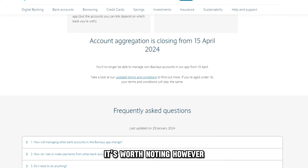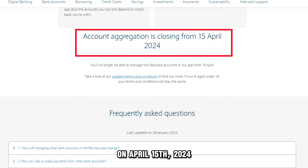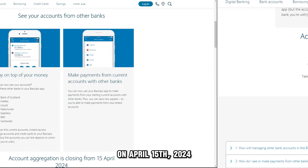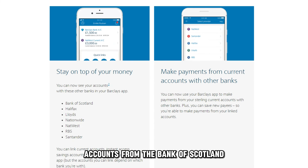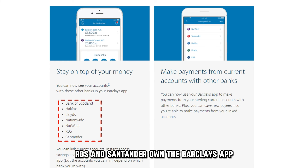It's worth noting, however, that Barclays will discontinue this feature on the 15th of April 2024. Until then, you can manage external accounts from the Bank of Scotland, Halifax, Lloyd, Nationwide, NatWest, RBS, and Santander on the Barclays app.